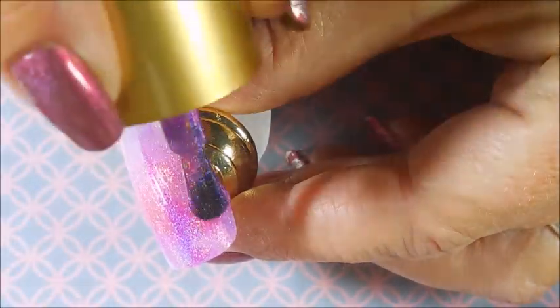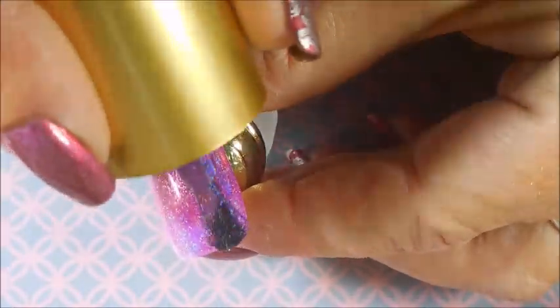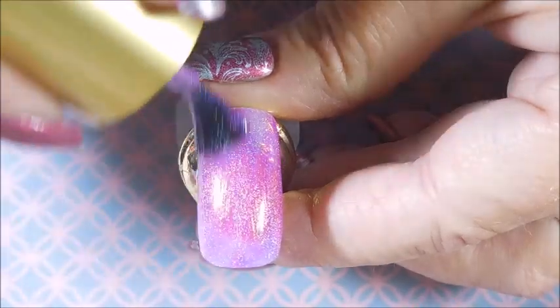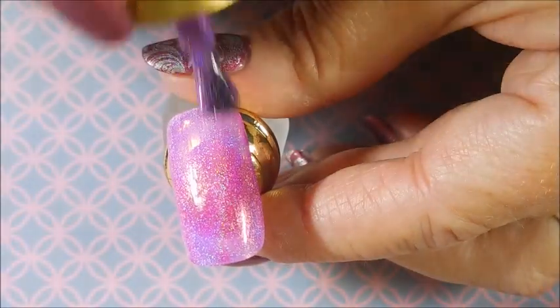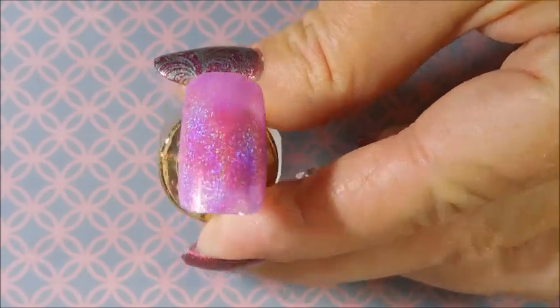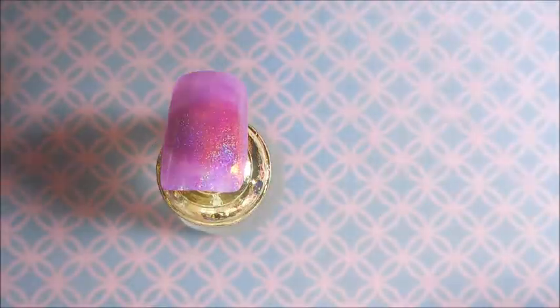We're gonna do a couple of coats of this, we're gonna let it dry down, and then we'll do some stamping. So there we go with the first coat — we're gonna let that dry and I'll be right back.